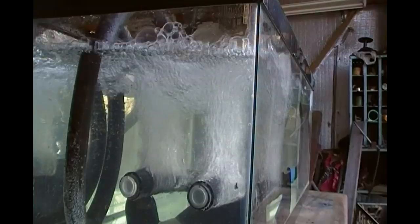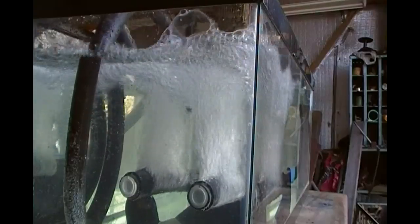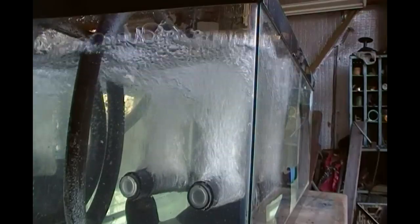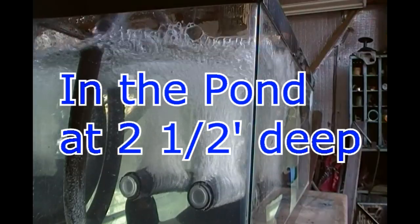This is a shallow water diffuser setup. Thanks for watching. We'll see you next time.